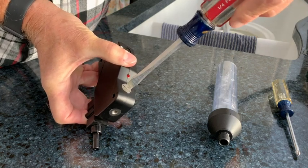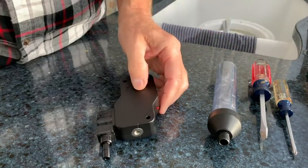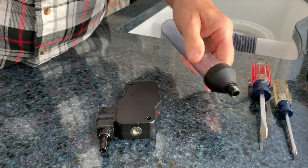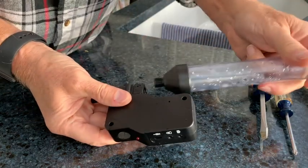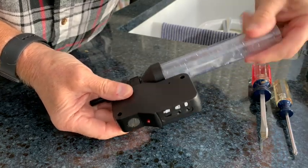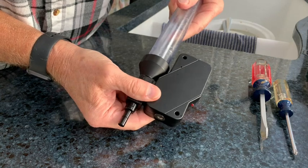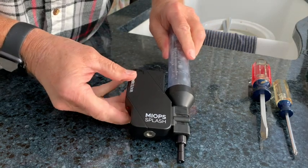Insert the valve body into the control unit and screw that together — again just snug that screw up finger-tight, you don't have to overdo it. Then simply wipe down the reservoir and thread it back into the valve body. It's a plastic male thread going into a plastic female thread, so just let it seat against the valve body and don't over-tighten that either — and there you go.